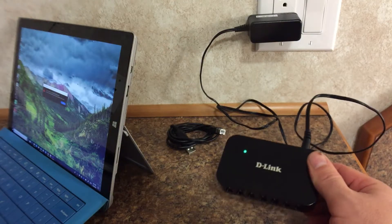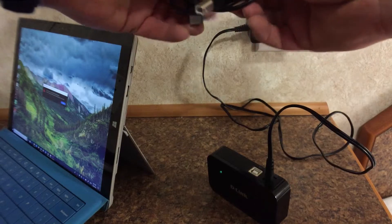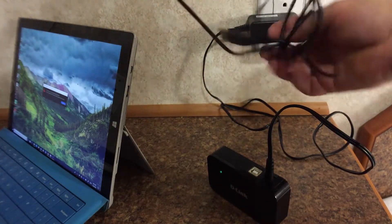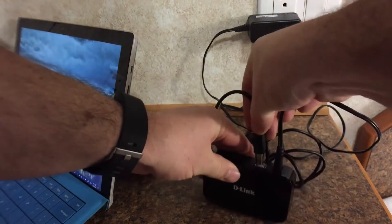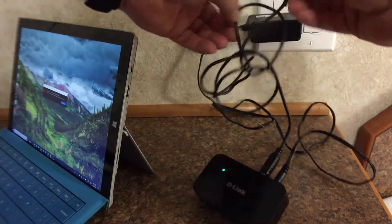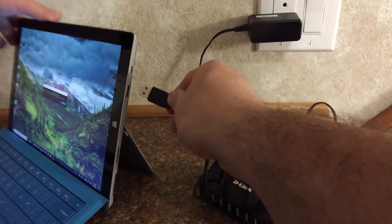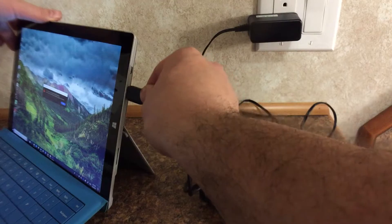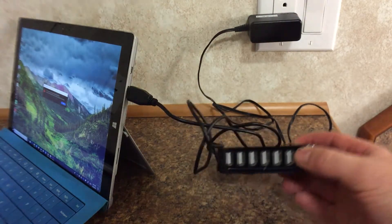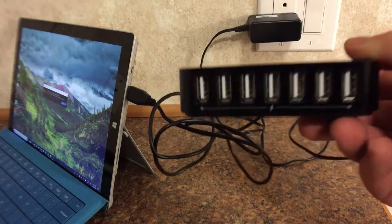The green light confirms that we have power on our device. We'll take this USB cable that came with the device into the back of the USB hub. When we plug this into our Windows machine — and this goes for any laptop or computer — it'll give you a noise to recognize that the device is plugged in and working.